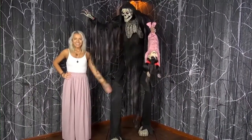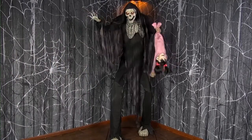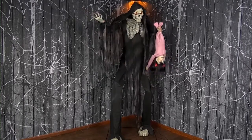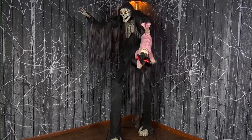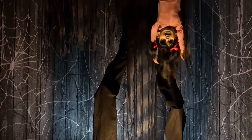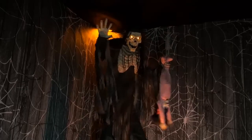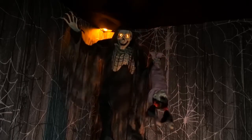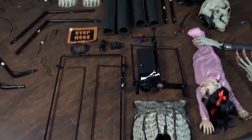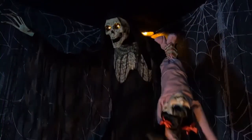The towering boogeyman with child has volume control and easy-to-assemble quick connect poles included. He weighs roughly 25 pounds. Assembly is required and takes about 45 minutes. At the end of the season, this prop is easily disassembled and packed away for the next year in a small box.